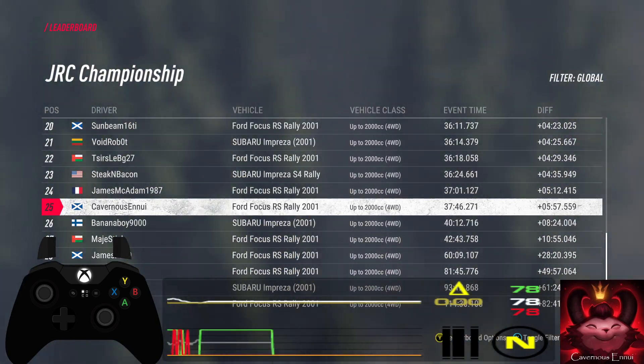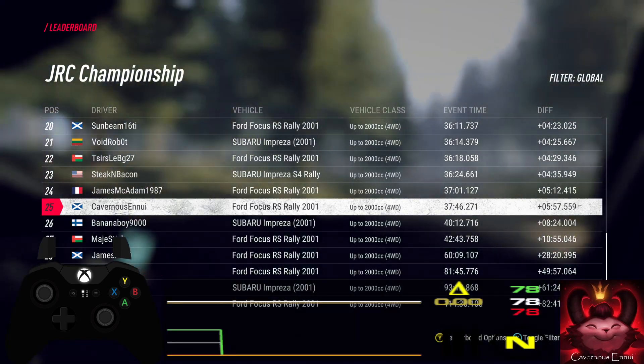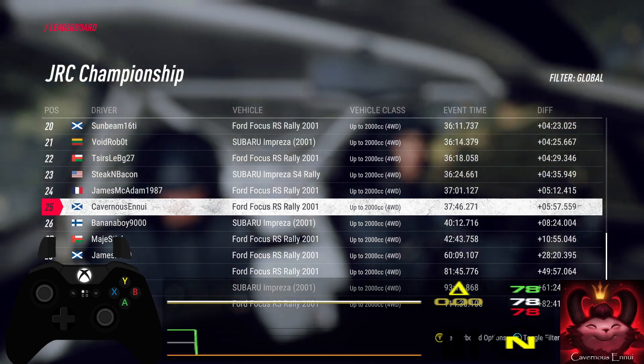Five left of a crest, 50. Big left of a crest, 30.